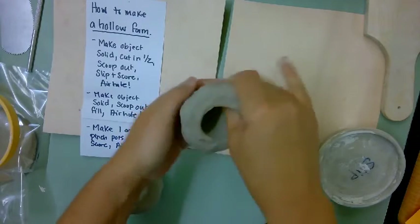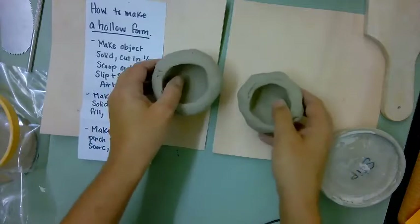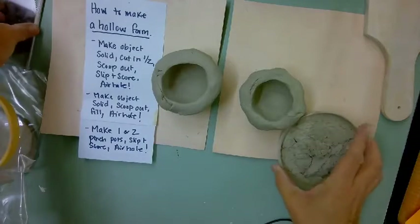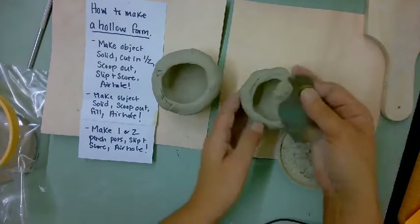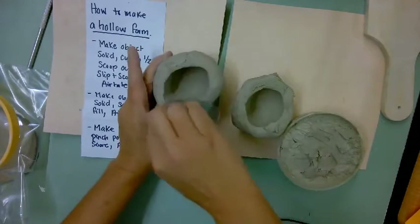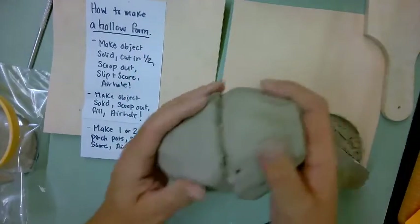Slab mats are available up front if you want them. Once you have your pinch pots — you can make them bigger if you need — you're going to need slip and your scoring tool. If you don't slip and score, they're going to come apart. If your slip is dry, just add a little water to it. You must slip and score both sides of your piece to make your hollow form.